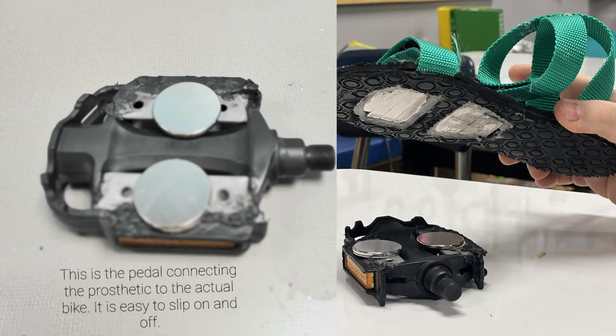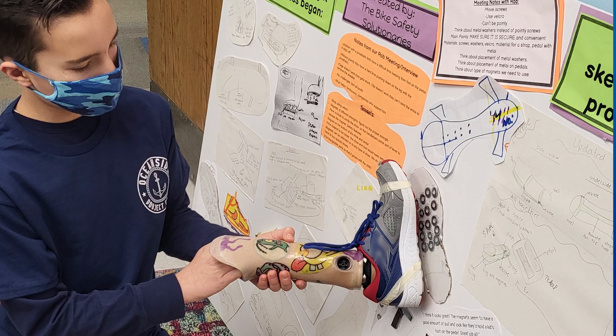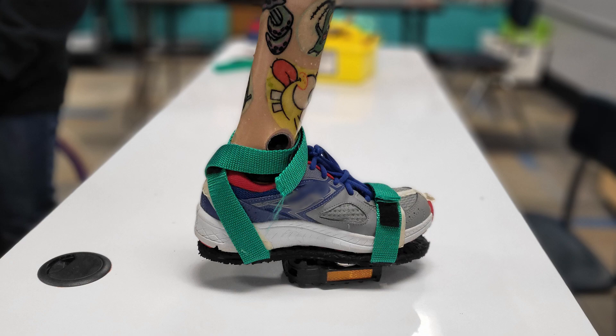We also met with Mr. S, a class parent and a business owner with a degree in architecture, and a passion to make things easier for anyone in need. With Mr. S, we learned about the science and strength of different magnets. With this guidance, we switched to neodymium disc magnets and made modifications to our initial prototype.